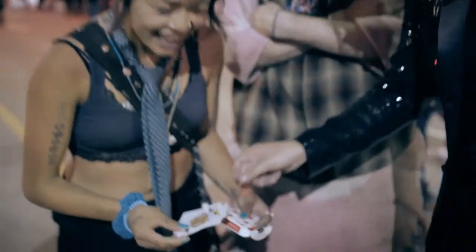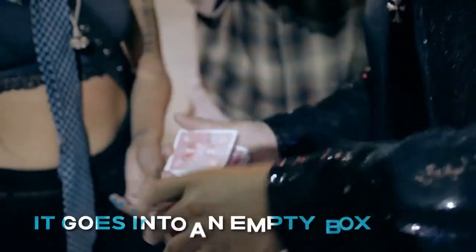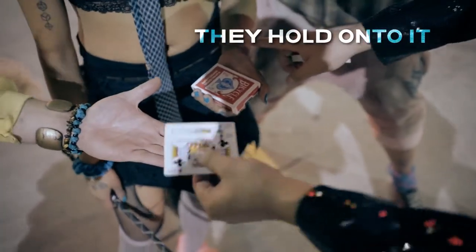What the — ? From our very own Felix Bowden from the Dominican Republic, we bring you a hyper-visual two-to-one card transpo that happens in a flash. Don't blink.